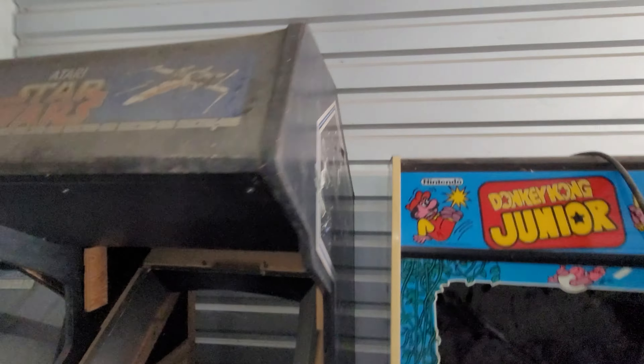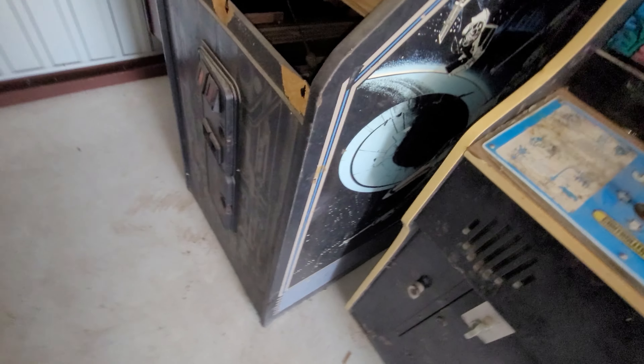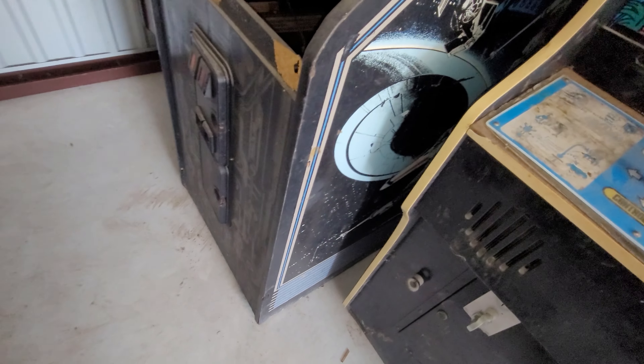You got Star Wars. This one has a marquee. It's got some electronics in there but I don't believe it has everything. There's no monitor. No control panel on this one. Sides do look cool.